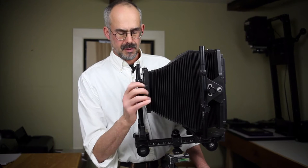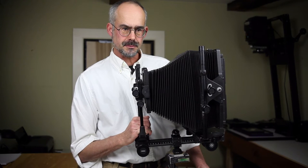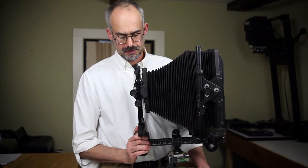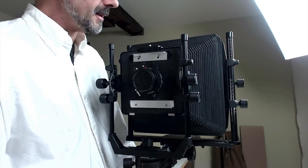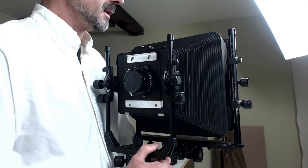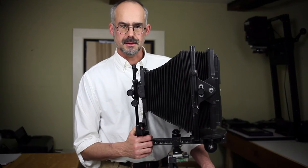I wanted to say something about a project I'm doing with my 10x8 camera. This is a Cambo monorail and it's an excellent studio camera. It has a wide range of movements and it's solidly built, so it does what's needed in the studio.